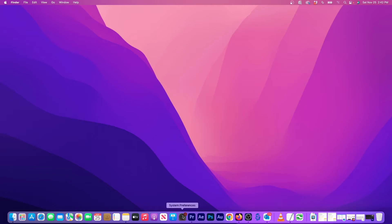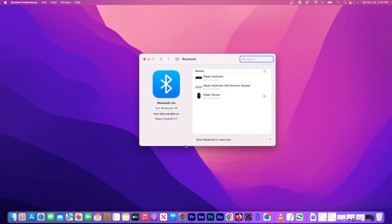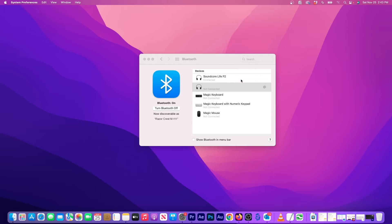On a Mac or MacBook, launch System Settings then click on Bluetooth. Here, make sure Bluetooth is turned on. Then click on the Connect button next to Soundcore Live P2 when it shows up in the list. Now click the Connect button to confirm. And now my Soundcore earbuds are connected to my Mac.